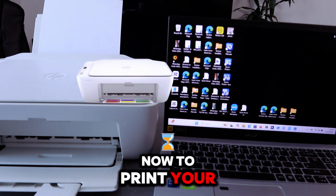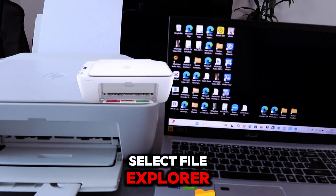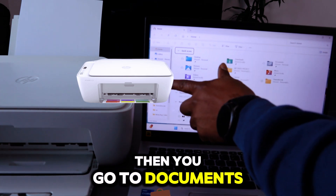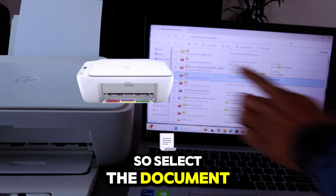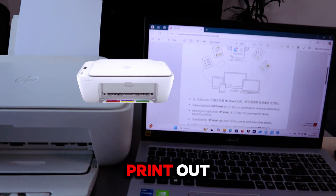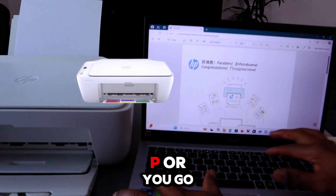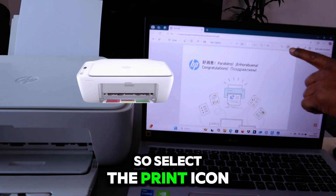To print your document from your computer, go to File Explorer and select it. Then go to Documents, or wherever you saved your document, and select the document you want to print. To print this document, you can press Ctrl+P or select the print icon at the top.